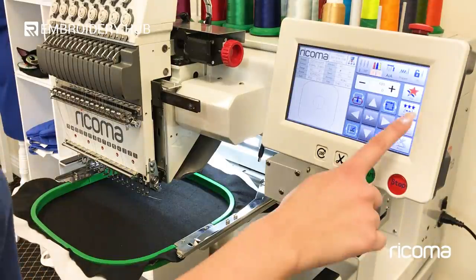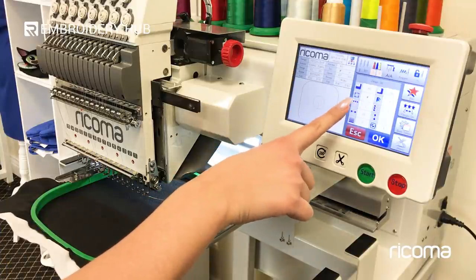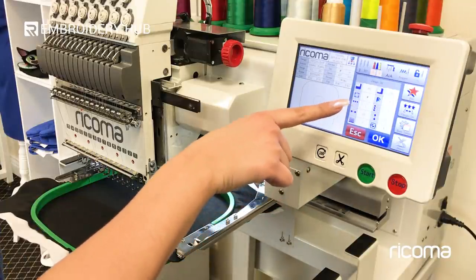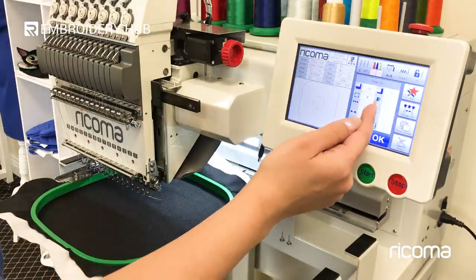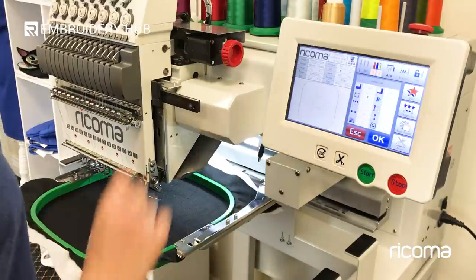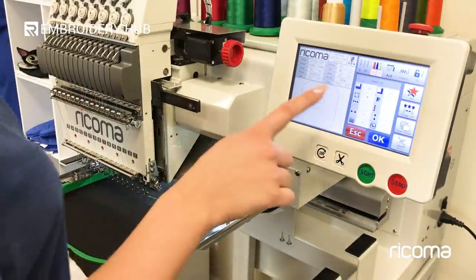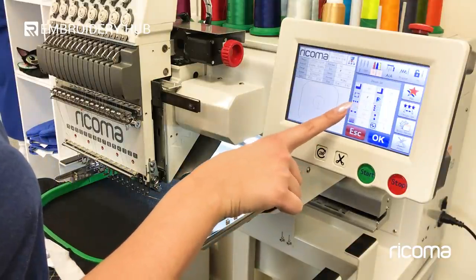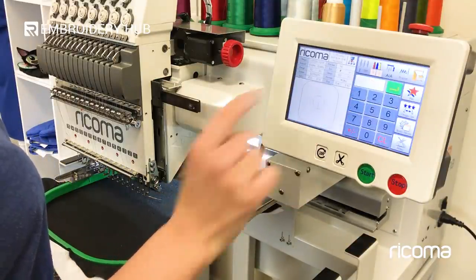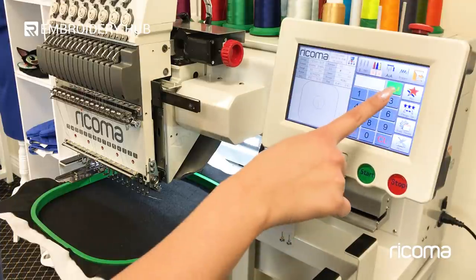I'm going to go into my design set menu and the third option down we're going to see a few squares — the dark blue ones going horizontally and then some dark blue ones going vertically. I'm going to start with the designs going horizontally. Looks like I can fit about two patches in this size E hoop so I'm going to click on the horizontal squares, press clear, put two, then press the enter button.